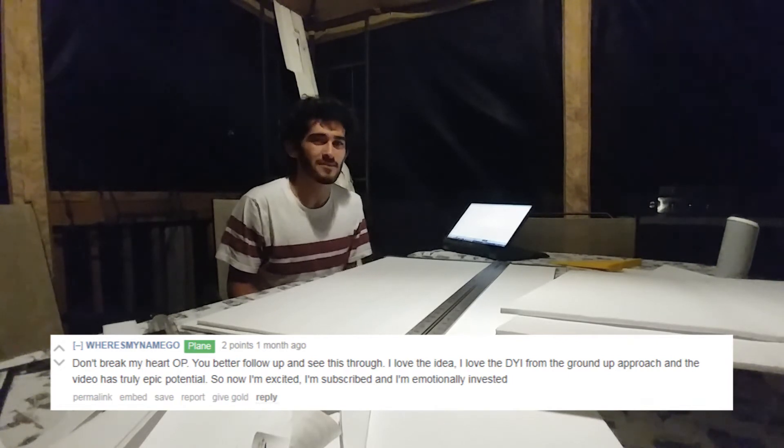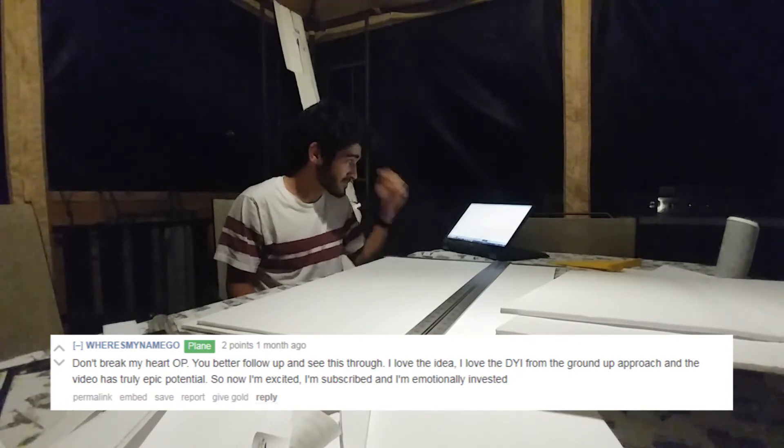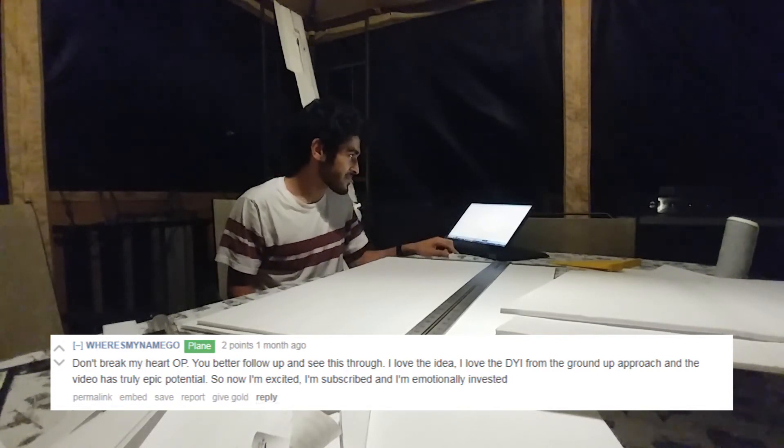I'm sorry that we missed the eclipse deadline. I don't know how I'm going to make it up to you guys.